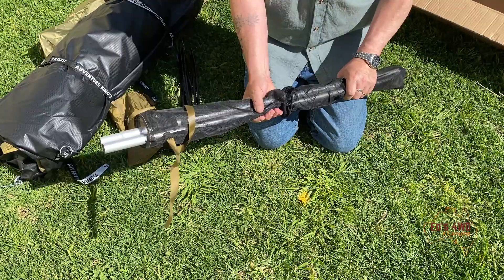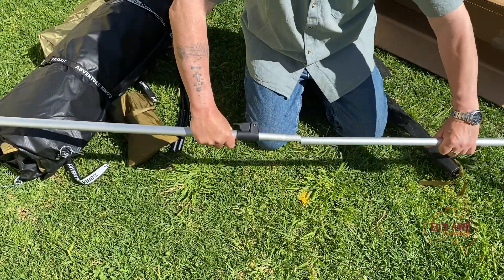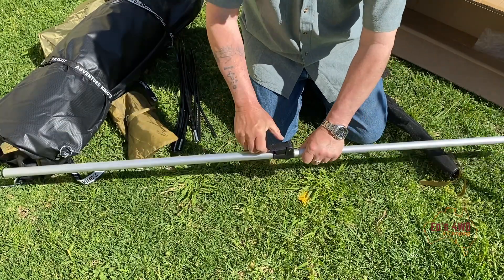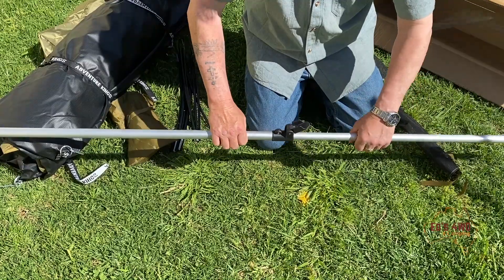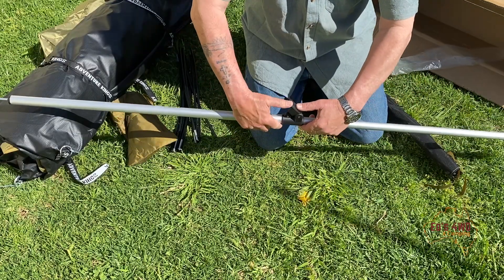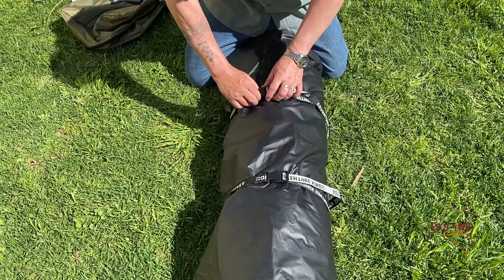Last but not least, that's the center spreader pole — goes in like that, I think. Goes up, down, and out. All right, so we'll set up this swag and see how we go. We'll season it up — let's unroll this thing.